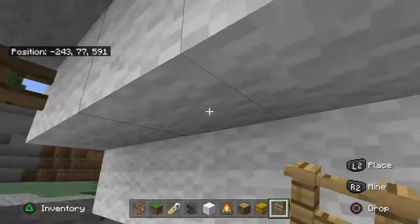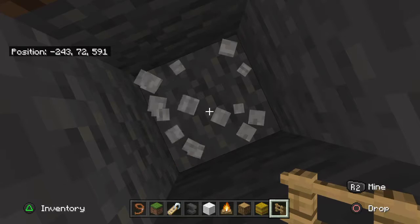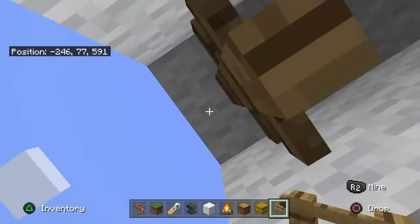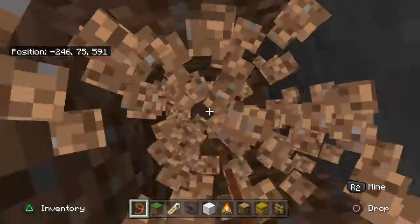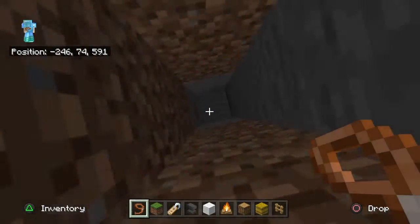Then right below the fence you need to dig down 1, 2, 3, 4, 5, 6 — just like that. Because the further down you go, you don't want to go too far down because sometimes leads can't reach that far. But the further you go down the less the line will move, so that's a bit handy.